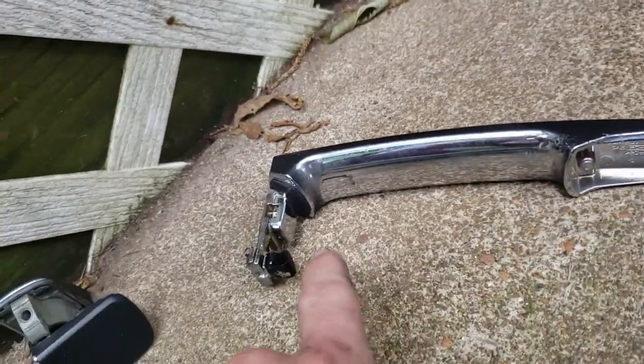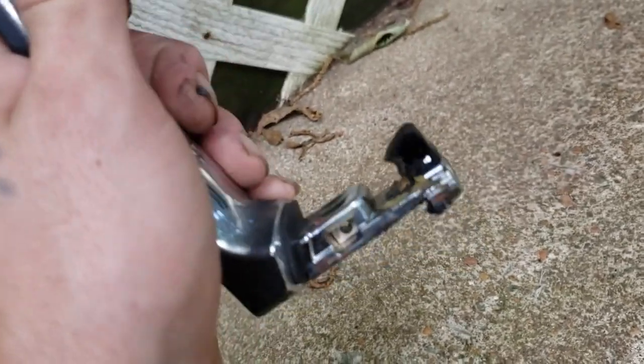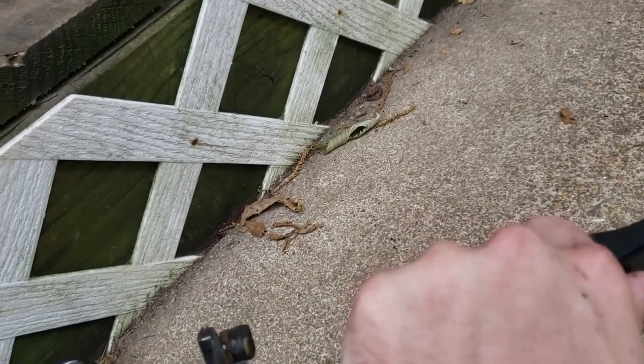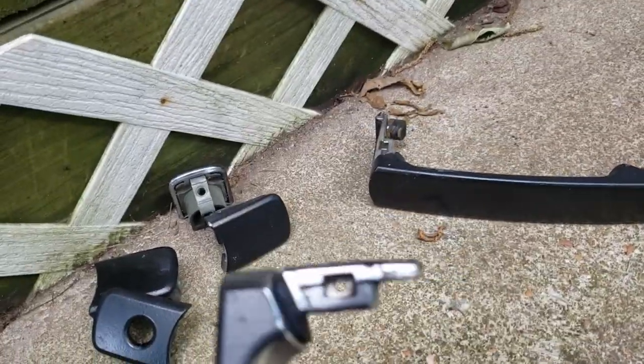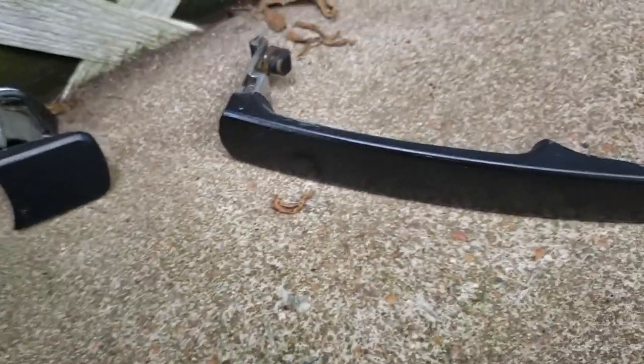So this is what it's supposed to look like — see how it has that little end right there that goes into the door and grips a lever, and when you pull it, it pulls that lever. This is what the broken one looks like, and they're very prone to break right there.